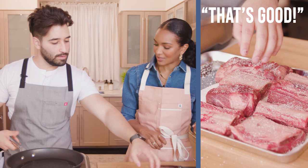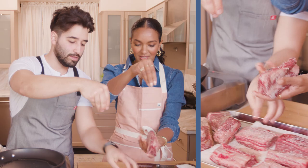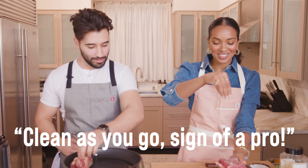What I do when I season — instead of doing like this, you've got to go higher. You get that dispersion. You got some pepper on there, some salt all around. I love how you're messy with it. Who cleans your kitchen? I do. It takes like five minutes. Clean as you go, sign of a pro. My teacher taught me that.